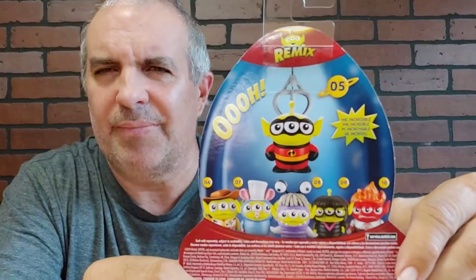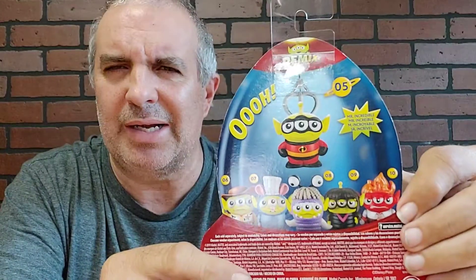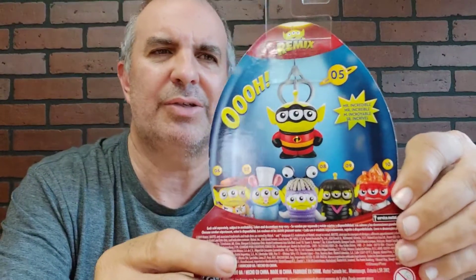Got mine at Walmart. And you get all kinds of little characters here — little hothead guy, purple black guy, something with the ears, and something else. I don't know what else is going on with that. But we got Remix, and I like this thing.